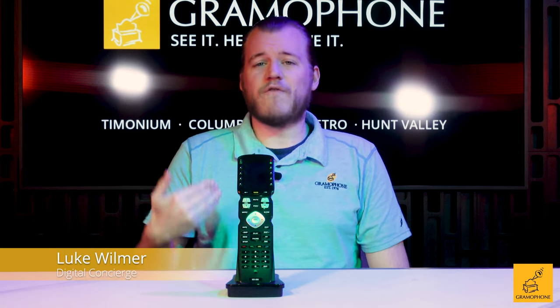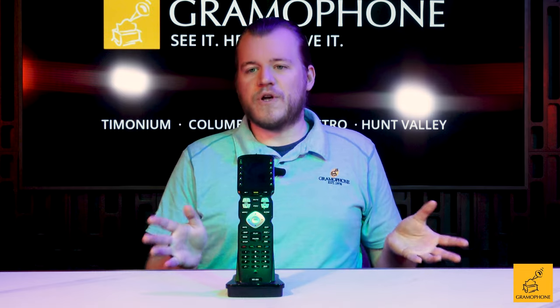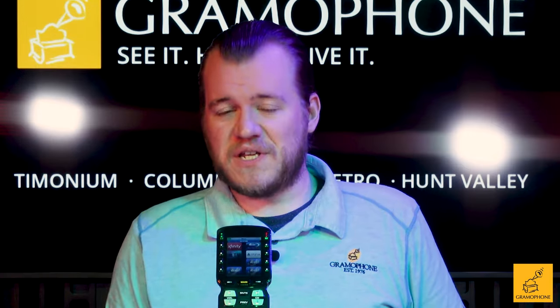This product is basically one of our go-tos when it comes to doing great, reliable control of a relatively simple one-room setup. You've put in a TV, maybe you've put in a receiver with a nice sound system, even a sound bar, but you also have a cable box.